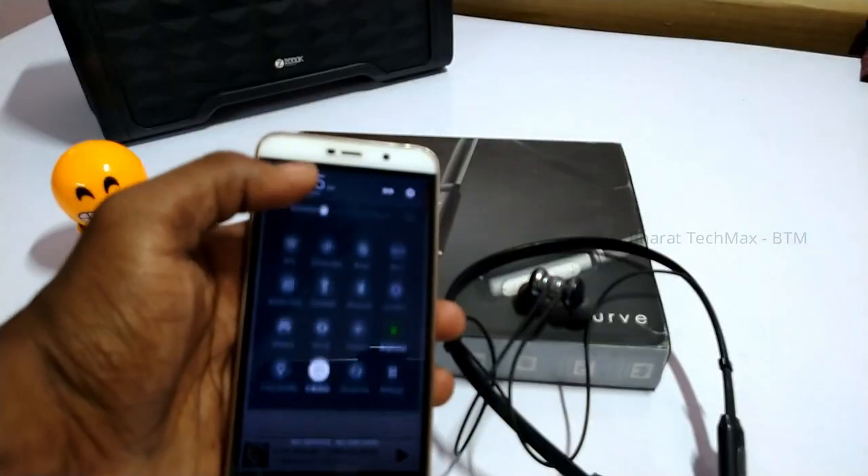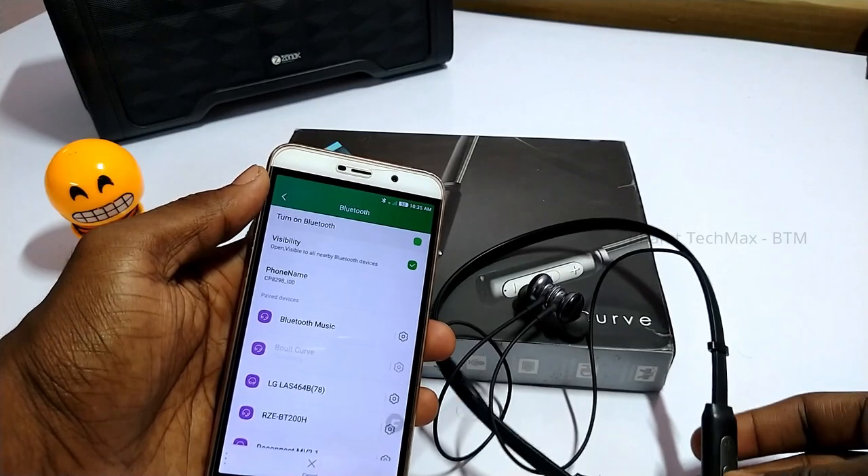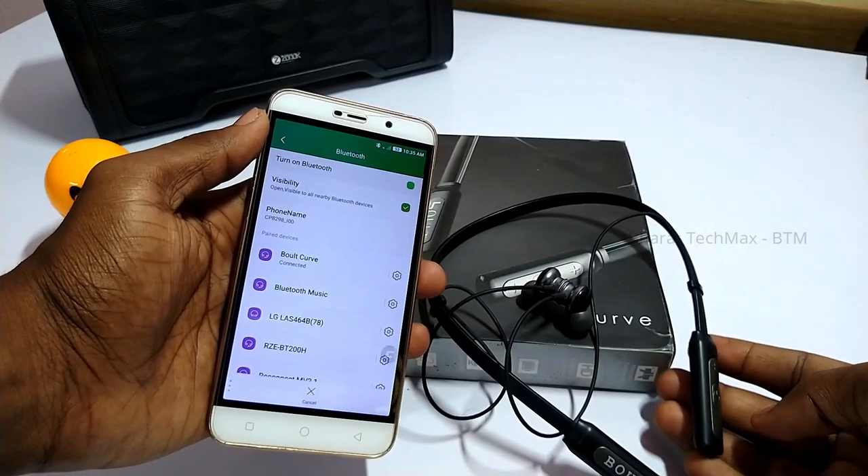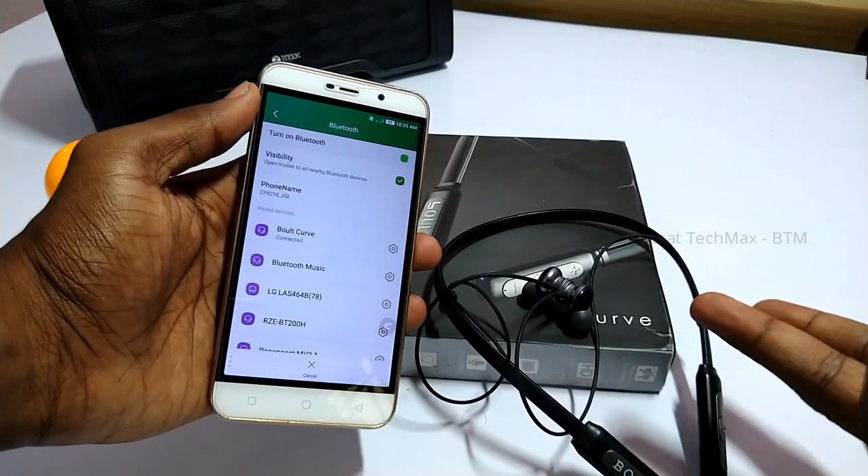Now I will cover the neckband usage over one year. If you have a neckband or headset and you are doing a one-year long-term review, this is the main usage. I go to the lockdown on Saturdays and use my mobile with the neckband. I use it 3-4 days on weekdays, so about 4-5 days a week.